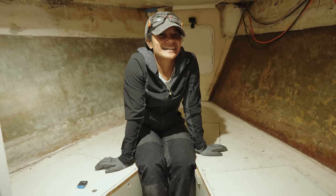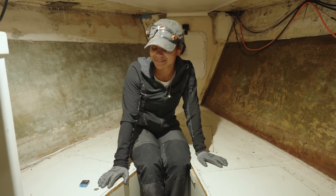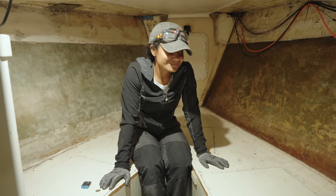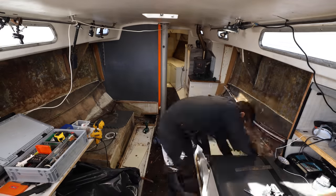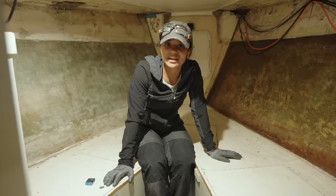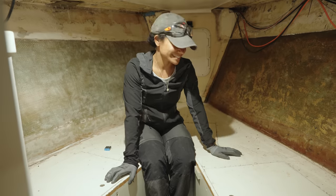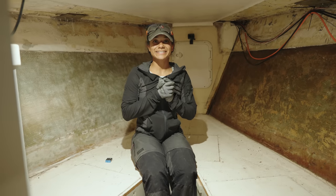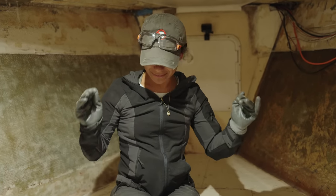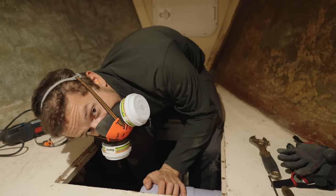I don't like that look. I think we're going to rip it all out and start from scratch — new V-berth. We're already taking out so much on the other side, so it doesn't make sense to go halfway. We're going to rip it all out. Okay, you ready? Quick, before we change our minds — let's do it today, now, and we'll be ready tomorrow.